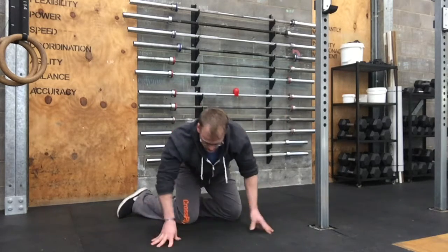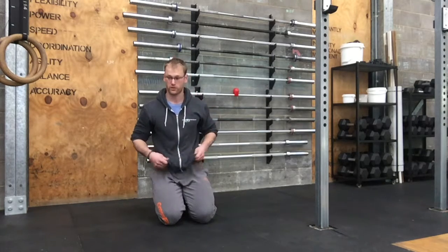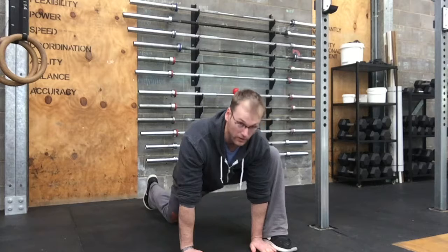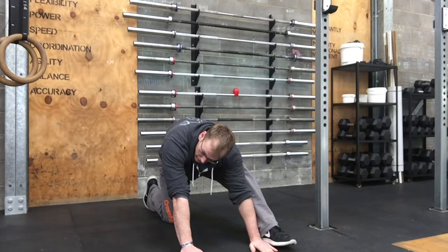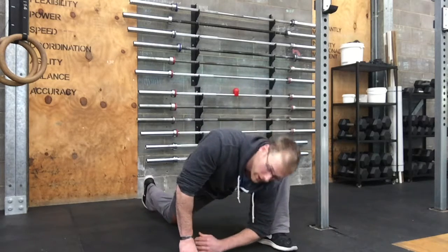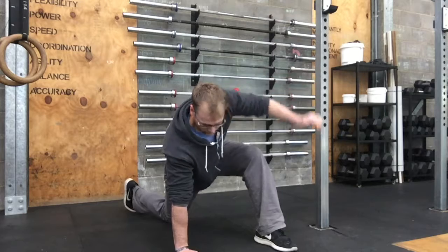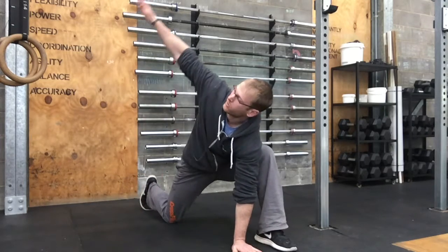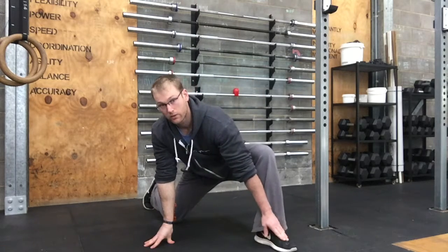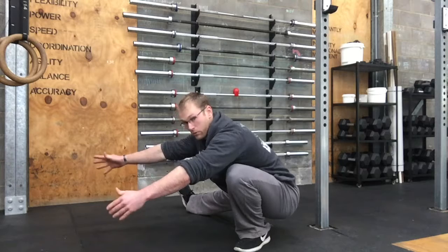This is where it really gets interesting. We're going to go through a perfect stretch complex. The first thing is to get into a Spiderman lunge position, then push your hips back to get a hamstring stretch. Come forward and get your elbow down to your ankle, then rotate that arm up to the sky. Plant that hand, rotate the other arm up, then pivot on your foot and drop into your Cossack squat.